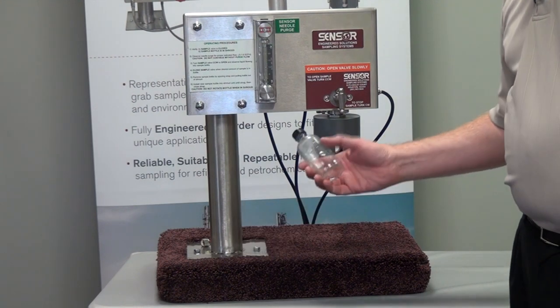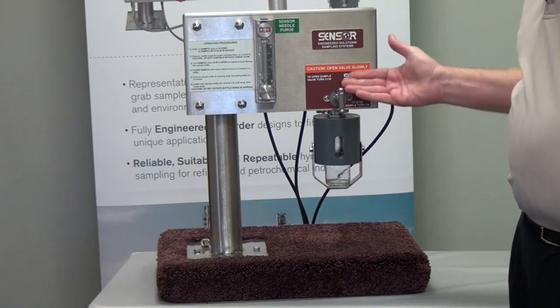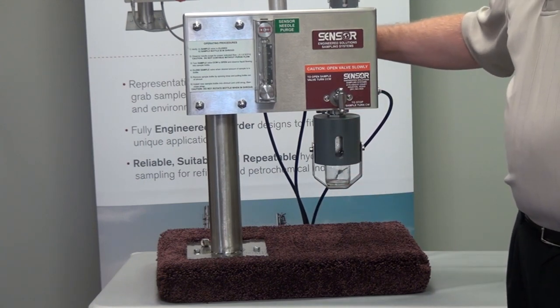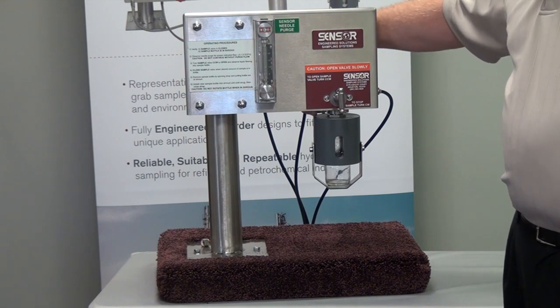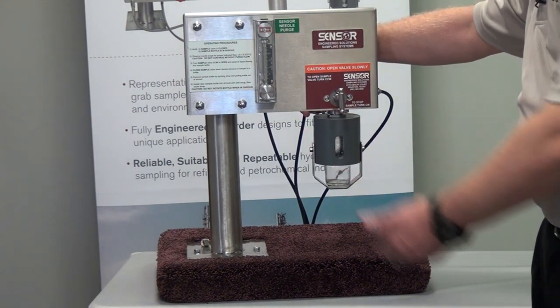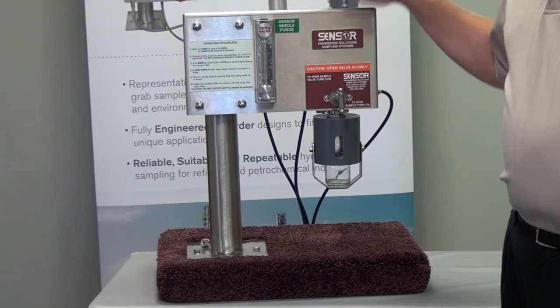One of the issues is when you go to put a bottle inside of the shroud and line up the valve to fill the bottle with sample, there's a vent that's venting the bottle, and if that vent were to become plugged, you could actually put pressure into that bottle and rupture it. So it's ideal that the nitrogen purge is utilized on the BBSS system.